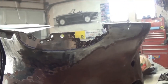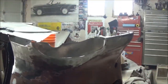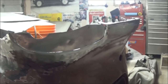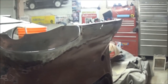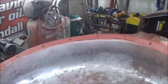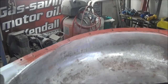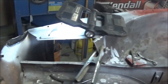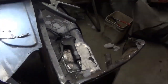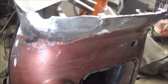Actually, change of plan — we're going to cut the whole piece out. The patch is made and we've got it sitting in there loosely, so we're going to go ahead and weld it in and move on. And we've fixed that tail light area — I think that's looking much better.